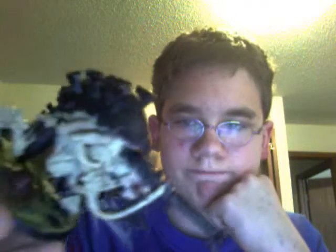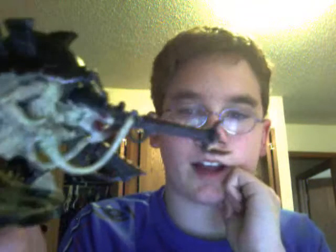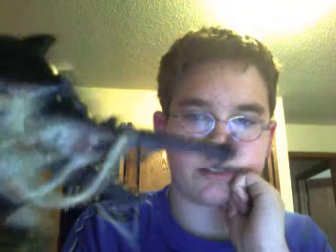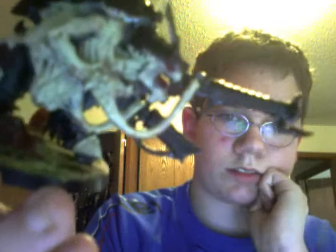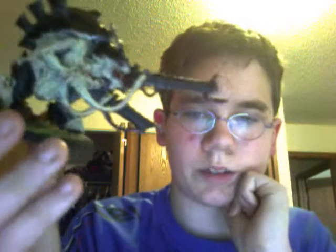I'm gonna be getting some more soon. And I painted the eyes red and the tongue red. He looks very war-torn — yeah, he's got his skin on the carapace face cut off a little bit.